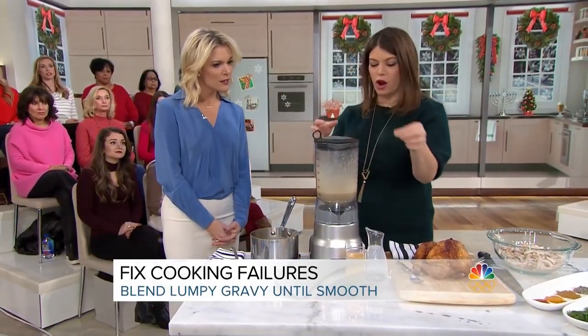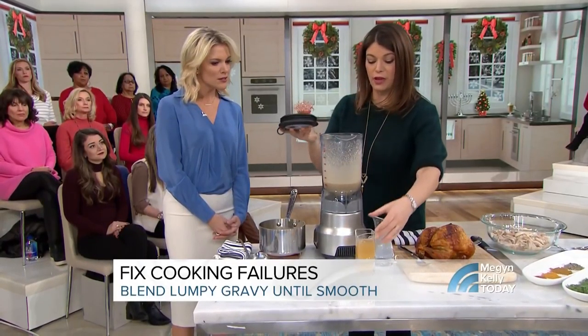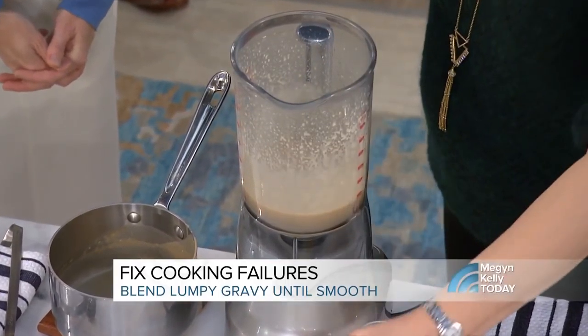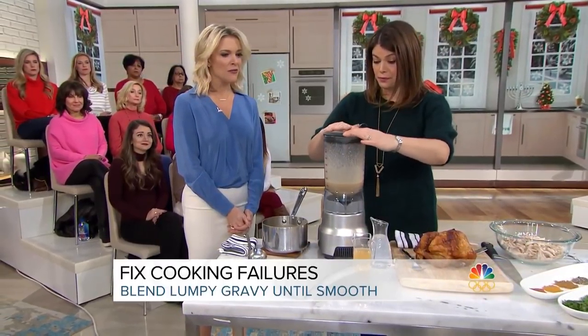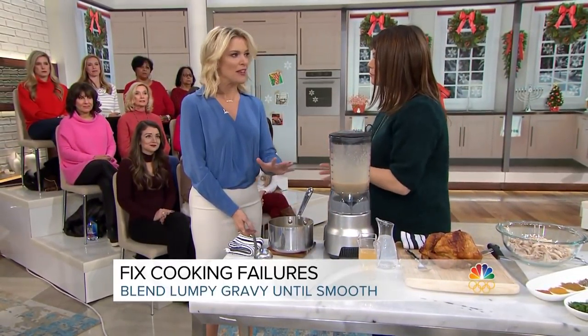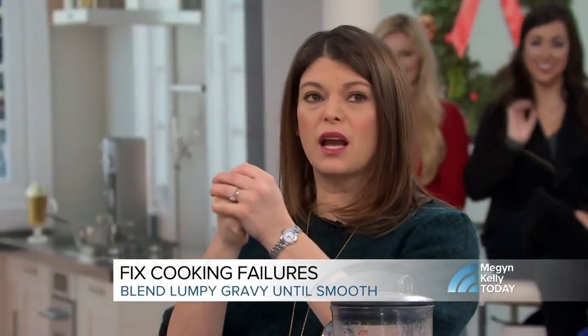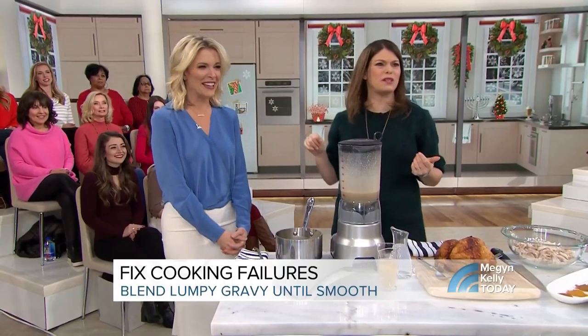If it's still thick, you can also take a little bit more chicken stock or beef stock, depending on what the base of your gravy is, and pour a little in. You can use water, but the chicken stock or stock will have more flavor. The lumps are from flour that is stuck and clumped together and not cooked, so you're going to get a mouthful of flour. No one wants that on the holidays.